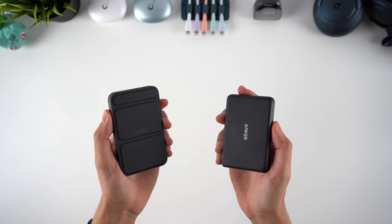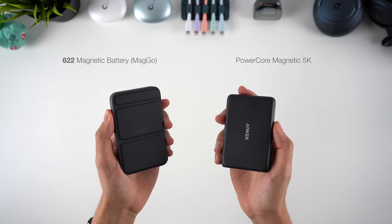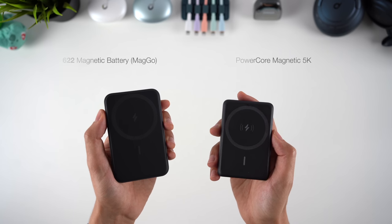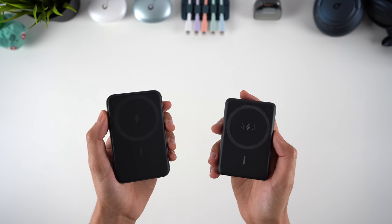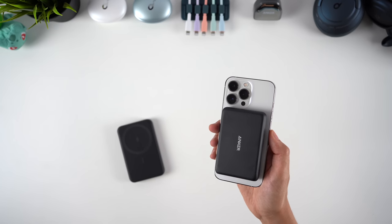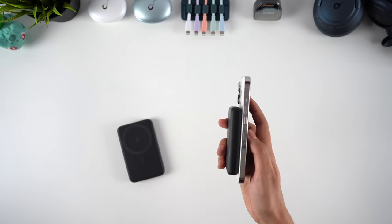We first saw Anker introduce a MagSafe power bank with the Powercore Magnetic 5K, which has the same 5000mAh power capacity as the new version, and a bigger capacity than Apple's own version. But the MagGo battery has faster 7.5W charging and an improved design, which is not only slimmer, but now features a foldable magnetic kickstand.